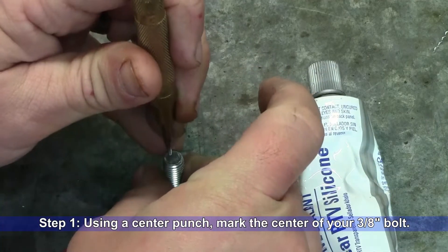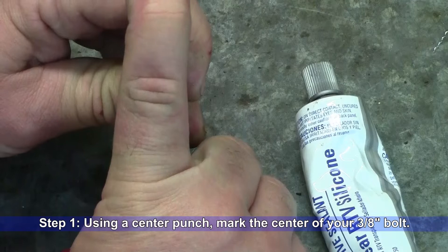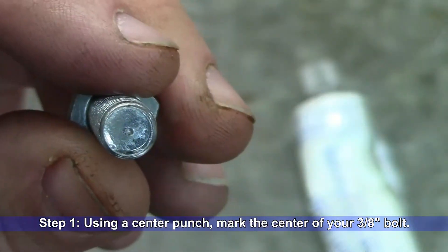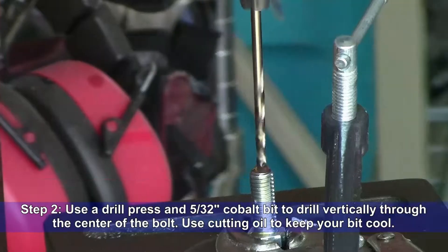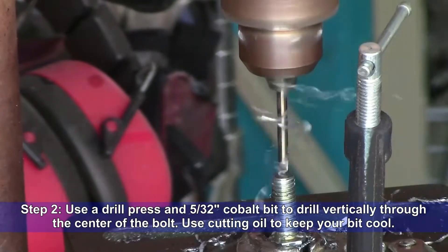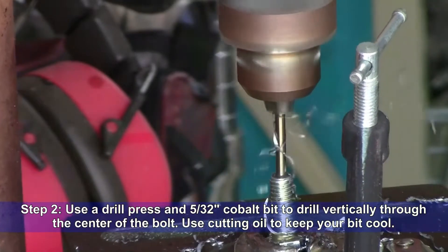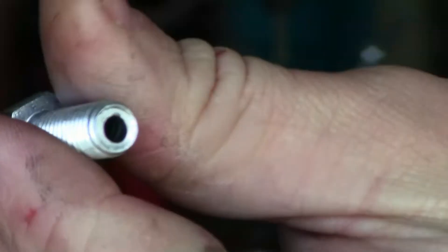Step one: using a center punch, mark the center of your 3/8-inch bolt. Step two: use a drill press and a 5/32-inch cobalt bit to drill vertically through the center of the bolt. Use cutting oil to keep the bit cool. You should now have a hole completely through your bolt.